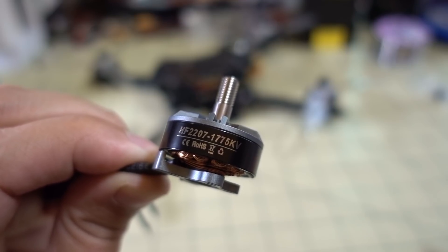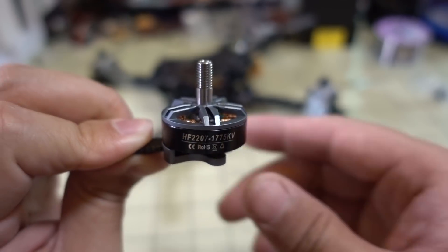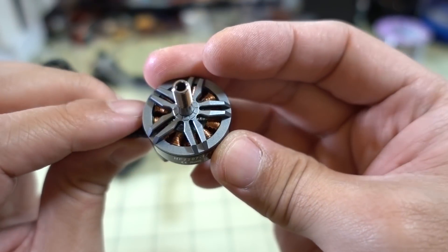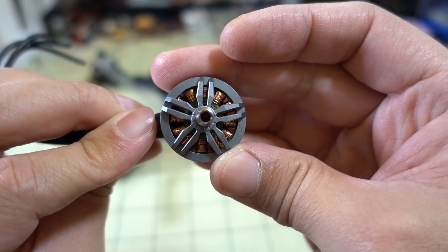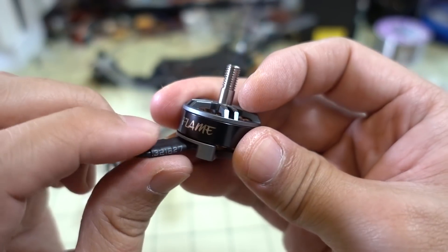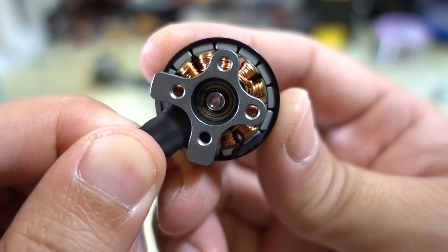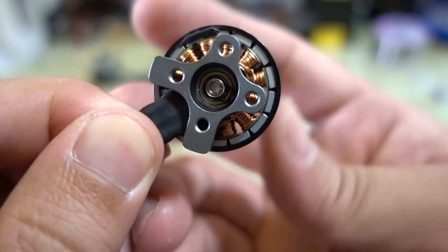In this video we're checking out another motor from HGLRC — the 2207-1775KV motor. It's been out for a little while and hasn't seen many reviews; they're not really heavily promoting it for some reason. This is a low KV 6S motor. It looks a lot like the 2306 purple one reviewed before, with a hollow shaft, a C-clip on the bottom, and a little collar for the motor wire. The magnets are very nice-looking and curved, with a very tight air gap. It's a smooth and very powerful motor.